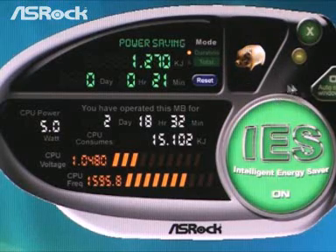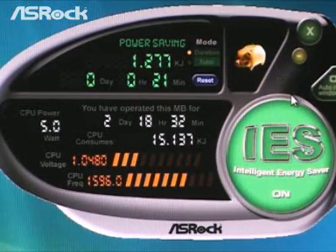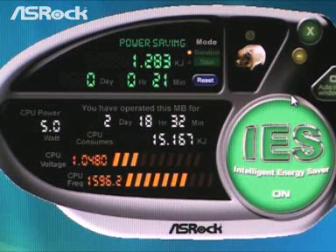On the right side, we can find the very cute piggy bank logo — it means IES is helping us save more money. So after two to three years, the money we saved is almost equal to the selling price of this motherboard, which means this motherboard is almost free for you.